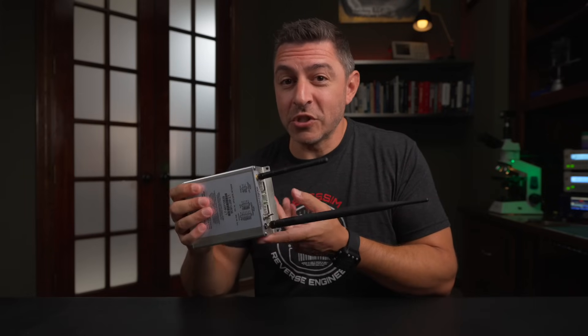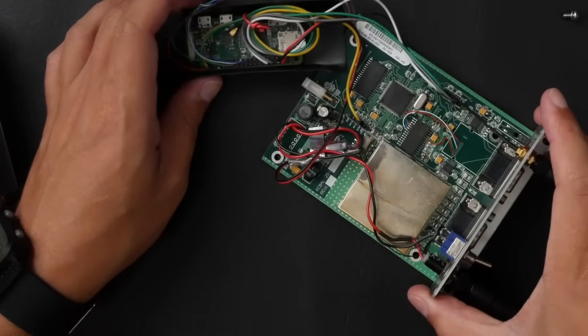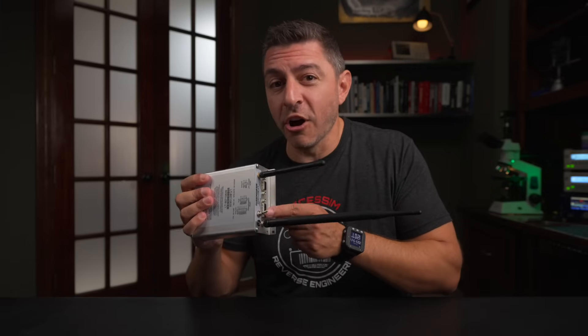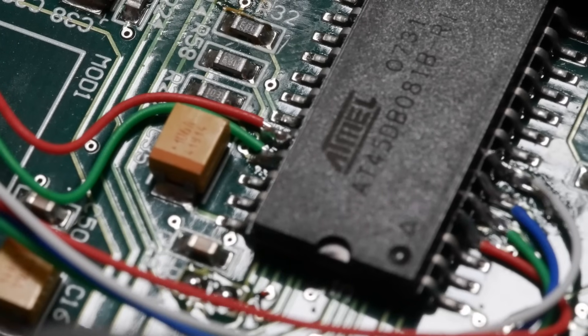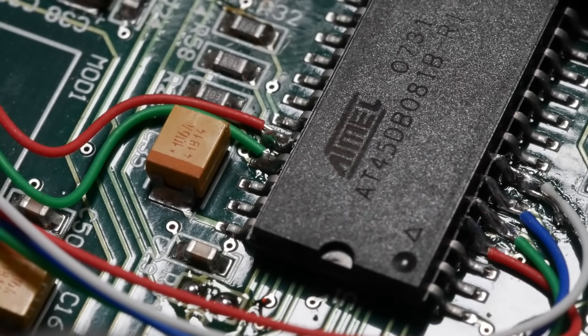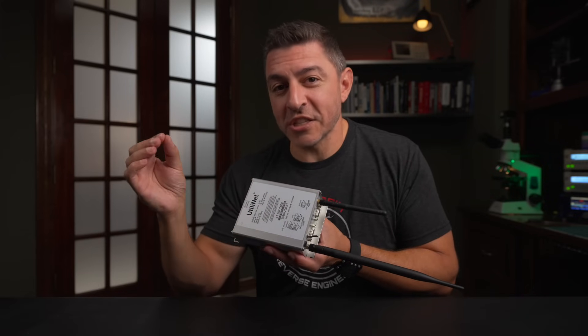I'm also going to show you some cool modifications I did to this to give it wireless access so you can hide it and connect to it from your phone. Turn the transmitter on and off so that it can just sniff traffic, and even dump the memory that's inside here to a Raspberry Pi and save the state almost like you would on a virtual machine to take snapshots.